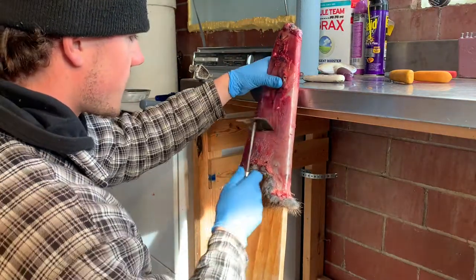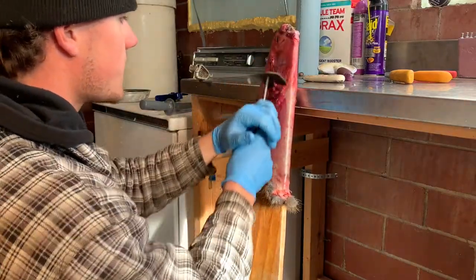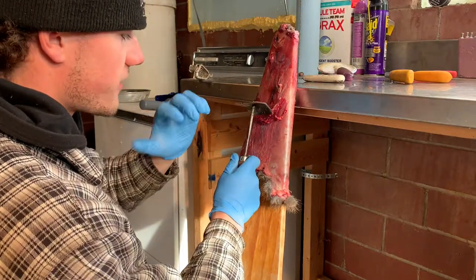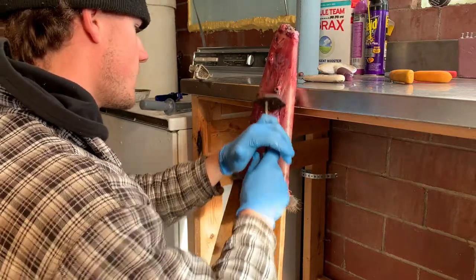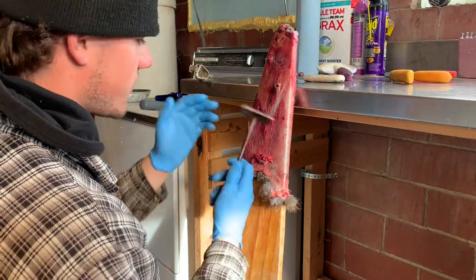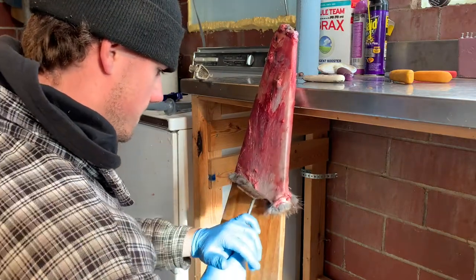Instead of moving the whole muskrat, I just flip my board over and do the same thing on the other side. I come right by the saddle, work off any fat on top of it, scrape that down a little bit, then come back up to get the cheek meat and the fat around the arm. I'm pulling with my right hand and applying pressure with my left — it doesn't take much pressure, just a light touch to get the job done. If you're going to be doing a lot of muskrats, I definitely recommend getting a board like this and a scraper like this.